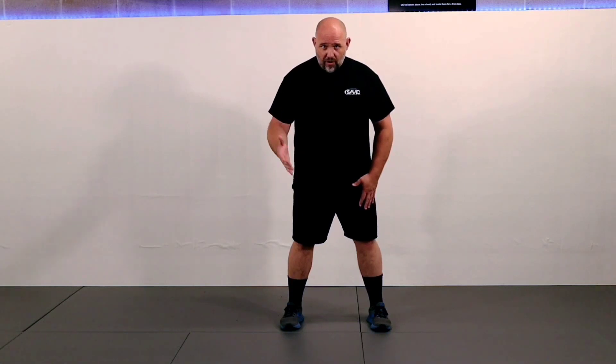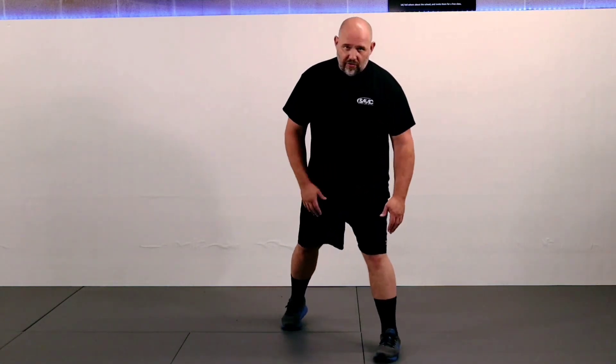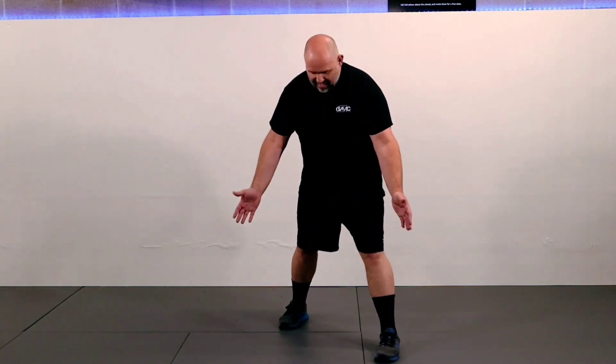First things first: the stance. We're going to start with our feet about shoulder width apart. Now if you're right-handed, just follow along; if you're left-handed, flip everything around and do the opposite. If you are right-handed, we call that an orthodox stance. If you're left-handed, that is traditionally called southpaw. From this stance, we're going to take our left foot — our front foot if we are right-handed — and step forward. Front foot points at one o'clock, back foot points at two.